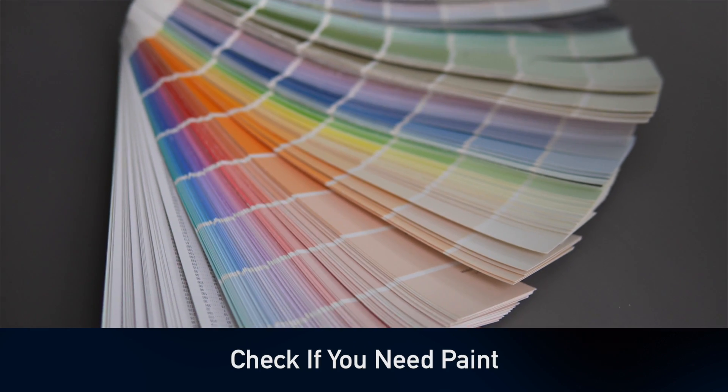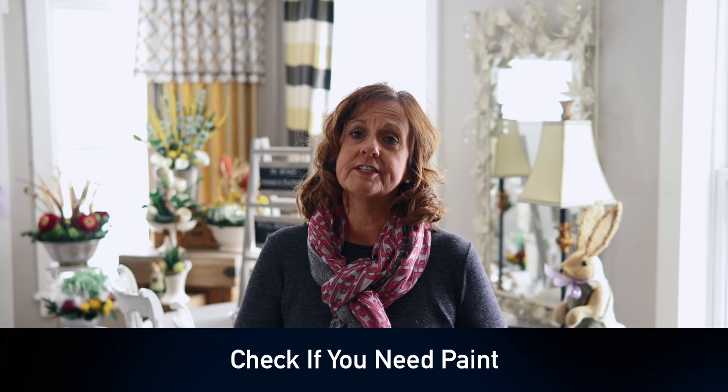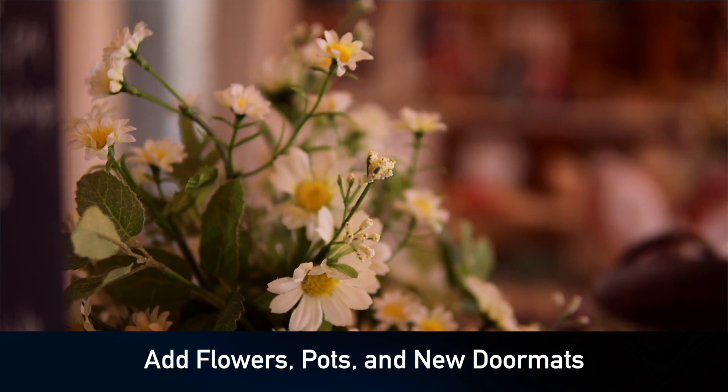First of all, let's look at your paint on your front door. Is it time to refresh that? If it hasn't been painted in the last three years, take a trip to your local paint store and find the color that well fits what you're looking for in the design of your home. Let's add a couple of pots, beautiful pots of gorgeous spring flowers.